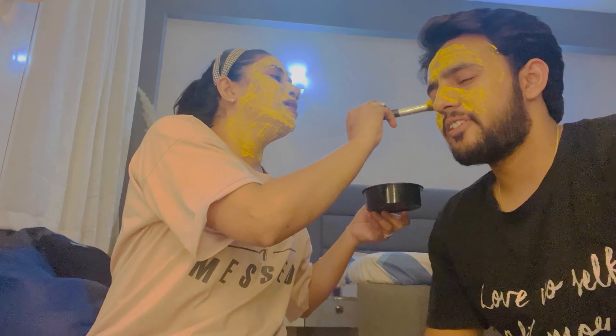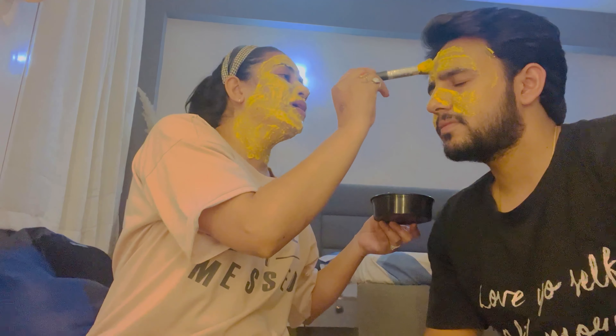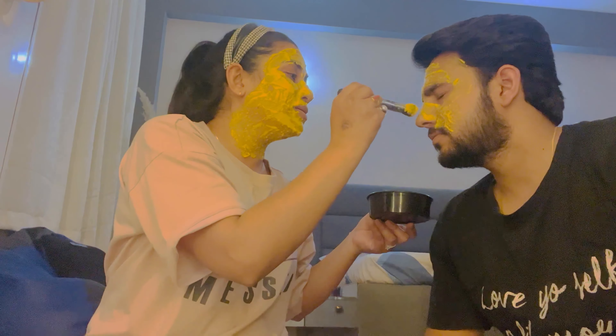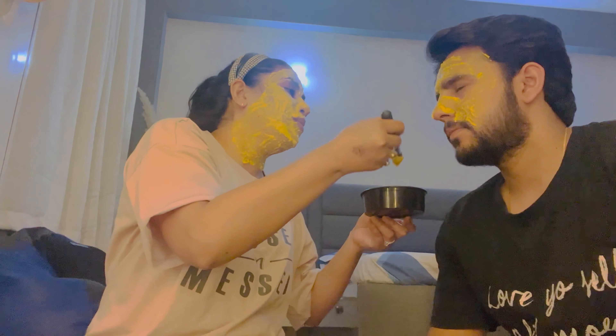I'll put it on for 10 minutes. I won't get so much tanning. You can go outside after. Do you have to wash your face? Yes, you can wash your face.